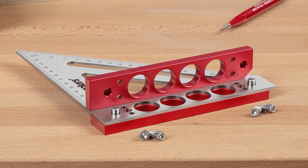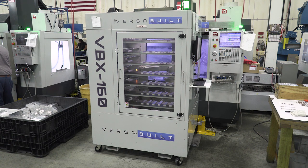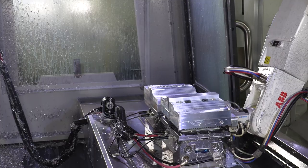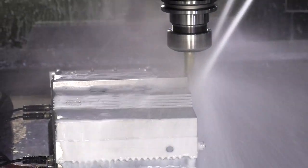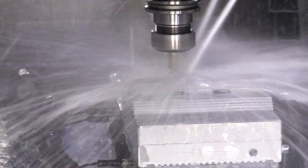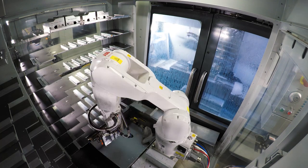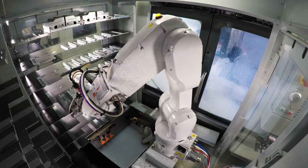The aluminum shoulder of the Carpenter Square is milled at a CNC mill controlled by one of our new robots. The human-programmed and supervised robots have the ability to run lights out and make these shoulders all night long. After milling, the parts are placed on a shelf for storage and later inspected by one of our machinists.